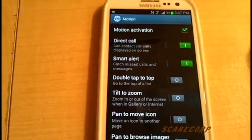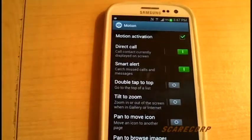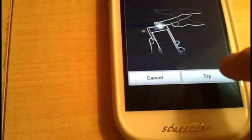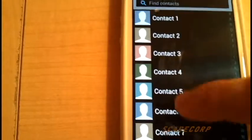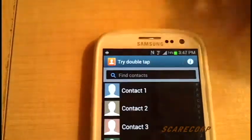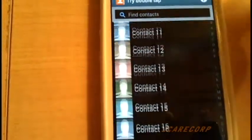Double tap top. This works for some applications, not all of them. What this will do — if you turn it on — say if you're in your contacts and you have a very long list and you don't want to scroll all the way to the top, all you have to do is tap the top and the phone goes to the very top. Let me just show you what I mean. Bam — and then it goes to the top.